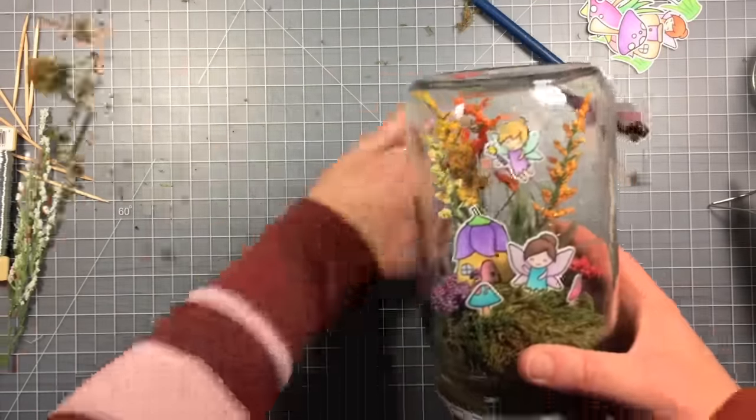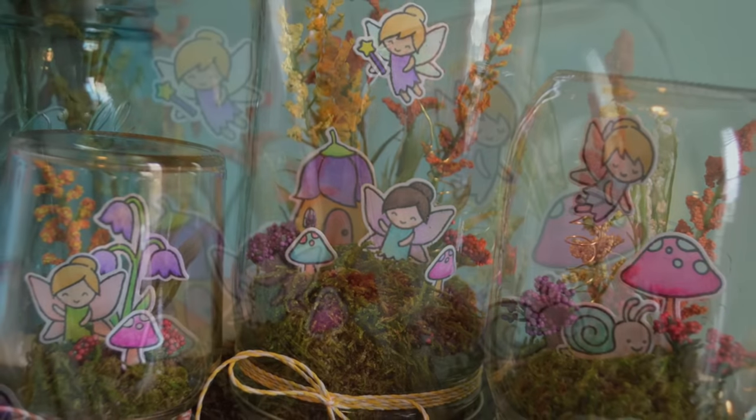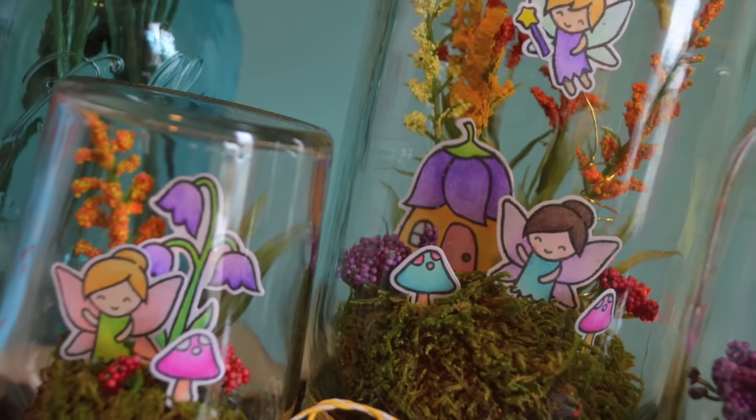There is the finished fairy jar. I think they're super cute and super fun, and there's lots of options on things you could put in these. You can use jars that you've already used — the little one is actually a jelly jar. Thanks for watching. Have an amazing day!